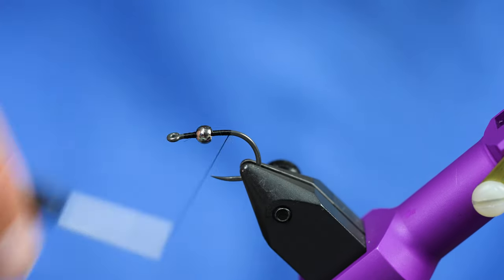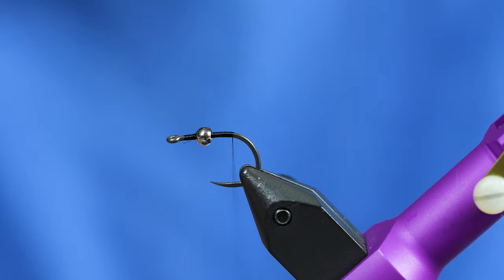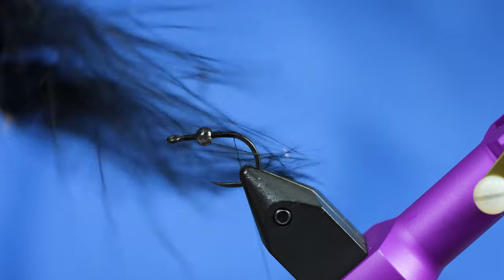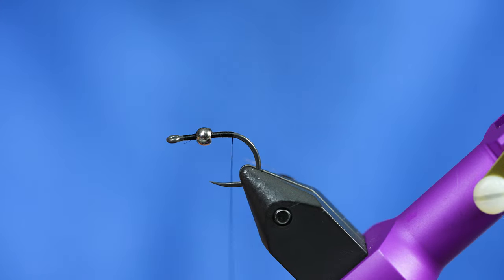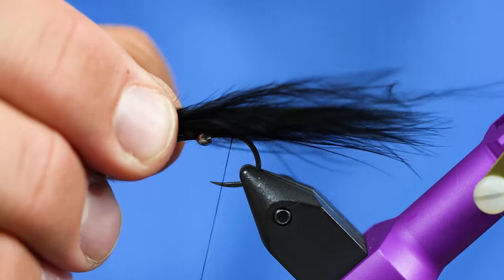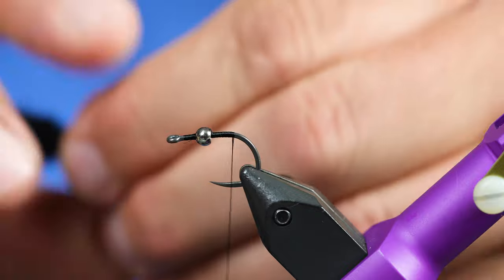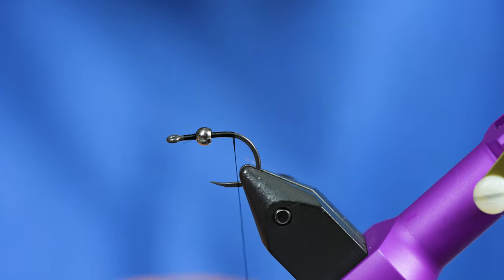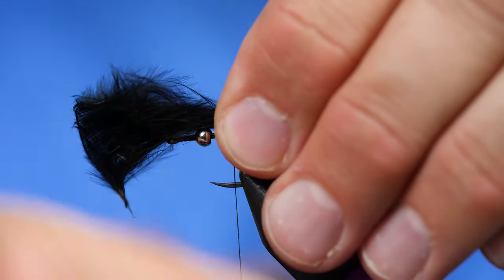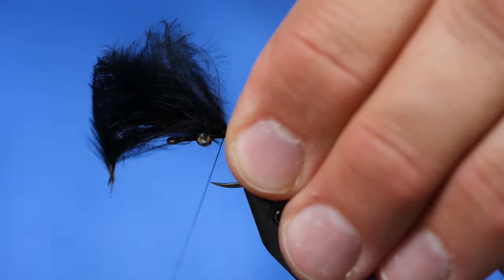This fly is pretty simple. For the tail of the fly — the movement — I'm just going to pick a nice piece of marabou that has flowy tips and pull a clump off the stem. You don't want this fly to be too full. If you use too many materials it's just not going to swim right. I'll tie it in right there.